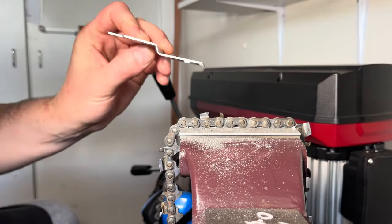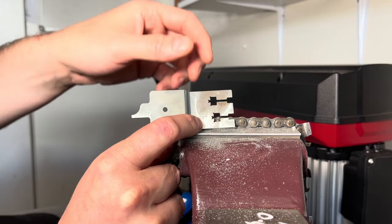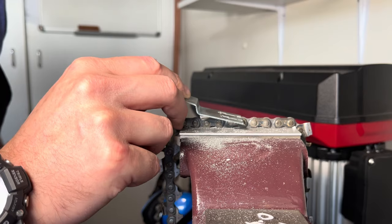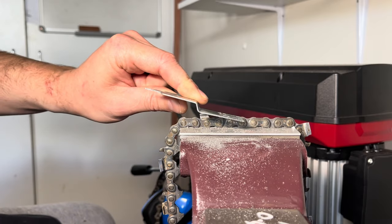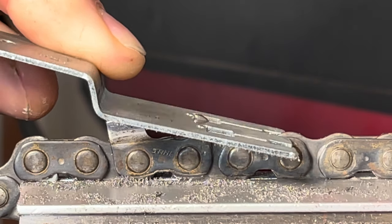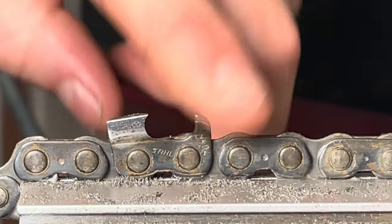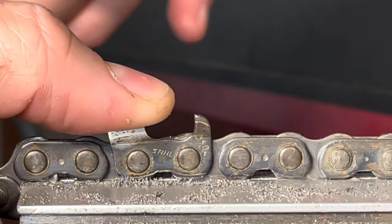This is by Stihl — I think they call them progressive raker gauges. You have a soft and a hard setting. I like to do the hard setting — I have lots of hardwoods out here and it still cuts really nicely. The long and short of it is we place it down and you can see how much raker we have to remove, which is essentially that little nub on the top. I need to remove all of that excess raker sitting up on top. So I'm just going to use a flat file to remove that excess. I'll put my thumb over the working corner so I don't hit it, then do a number of passes and check.